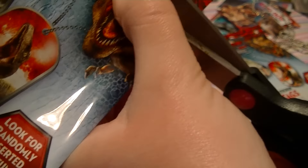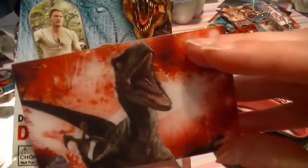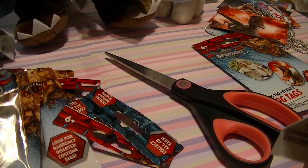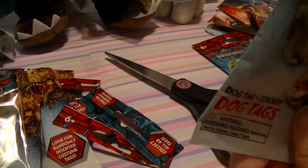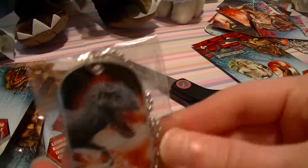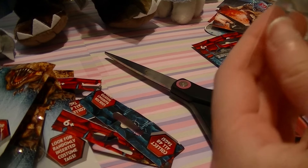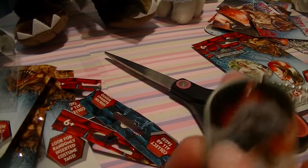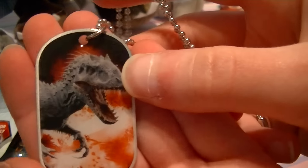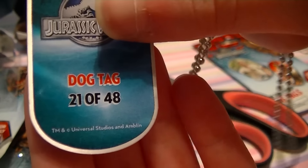Another Charlie. Oh my gosh — we got the Indominus Rex! Oh my gosh, I'm so happy. I was so hoping. I kid you not, I'm like please at least let me get the T-Rex or the Indominus Rex out of these five, because there's only five left in the little bin. I love it. Oh my gosh, that is so cool. 21 of 48.